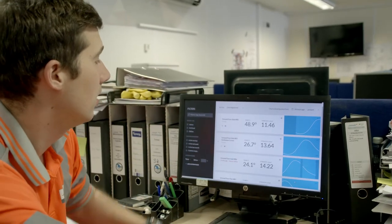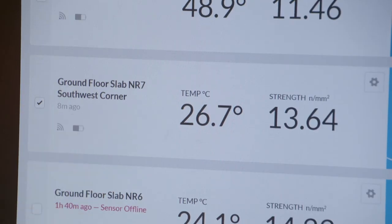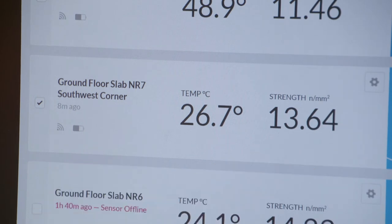You can then see it in real time — temperatures being recorded along with the strengths of our various concretes.